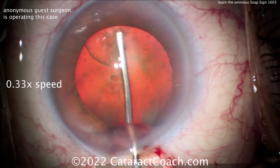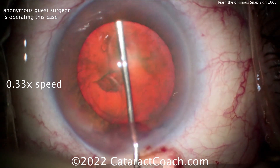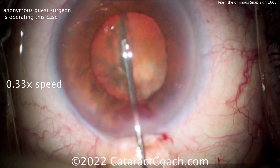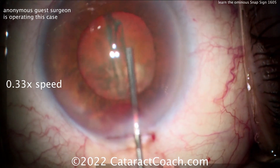Watch again in slow motion. So hydrodissection coming across the nucleus, the cannula is holding the nucleus back — and there. The pressure releases and everything snaps when the posterior capsule blows out.